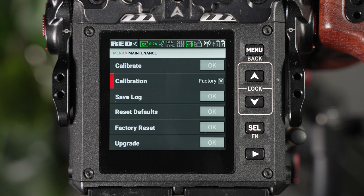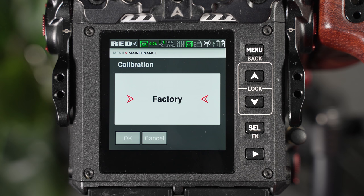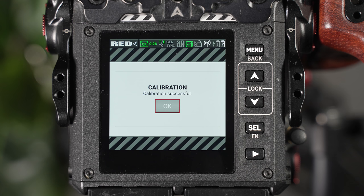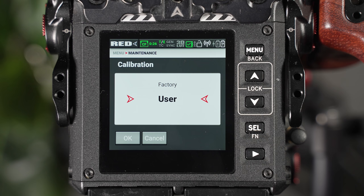The calibration window is where you'll select the type of black shade calibration to perform. You'll have two options: user and factory. If a black shading has never been performed, then only the factory option will be available, and this is what you should choose. Once an initial black shading has occurred, a user option will become available, and from this point onward, it's recommended by RED that you should always choose the user option.